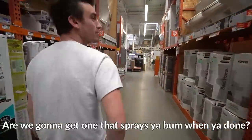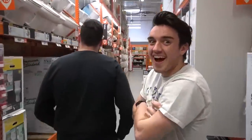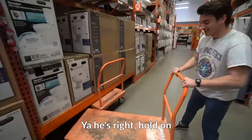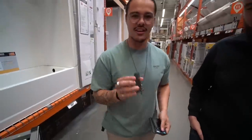We're not going to shoot actual crap out of the toilet. We're going to get one that sprays your bum when you're done. The toilets are right here. Let me double check to make sure I still have my man card. Still got it. Where's your man card, dude? I'm going to take this one. That meant a lot to me — it identifies you as a man.